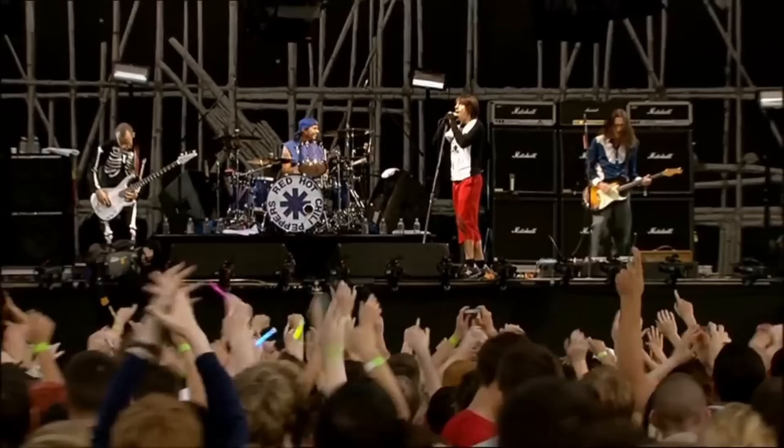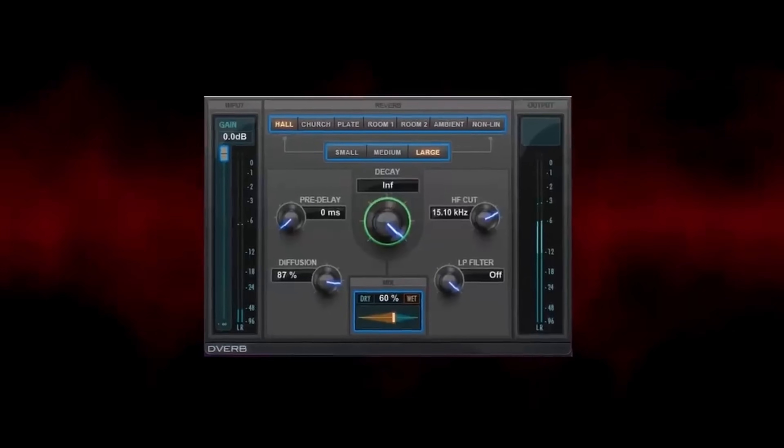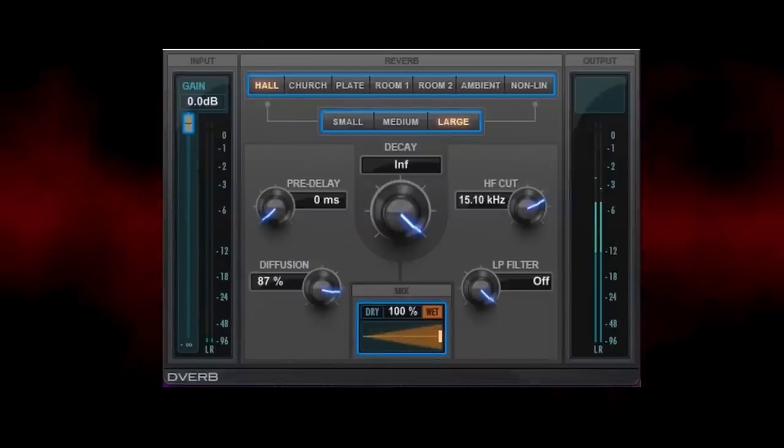Andrew Sheps is another accomplished mixer who has worked with artists like Green Day and the Red Hot Chili Peppers, winning a few Grammys and having his own line of plugins with Waves. Andrew gave insight to a really amazing trick: he uses D-Verb to create an endless reverb decay. This never-ending decay acts as a way to help transition from one part of the song to the next. Next time you have a vocal coming out of a bridge or the ending of a chorus, max out the decay of your reverb and automate it to fade away as the new section begins. You can also add an EQ to spice up the impression that the decay is fading into the background of the mix.